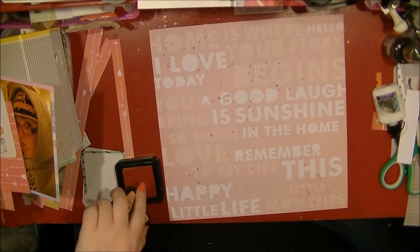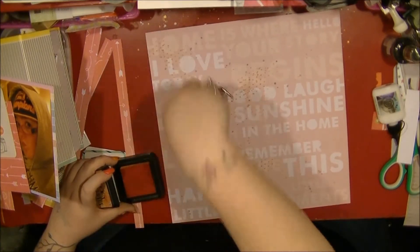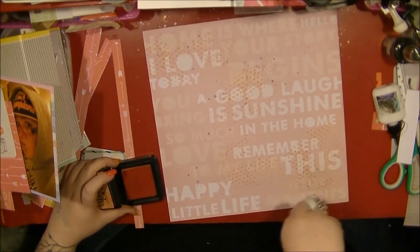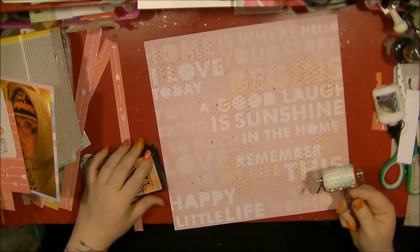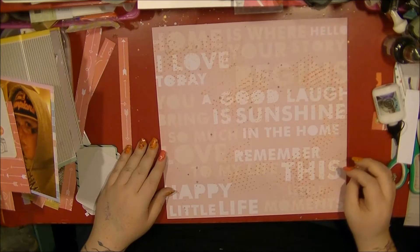Now I'm looking at adding some background texture with this roller stamp — this is the small hearts one. I'm just using a distress ink here and building that up over the layout. I know that I wanted to cover up that top word.